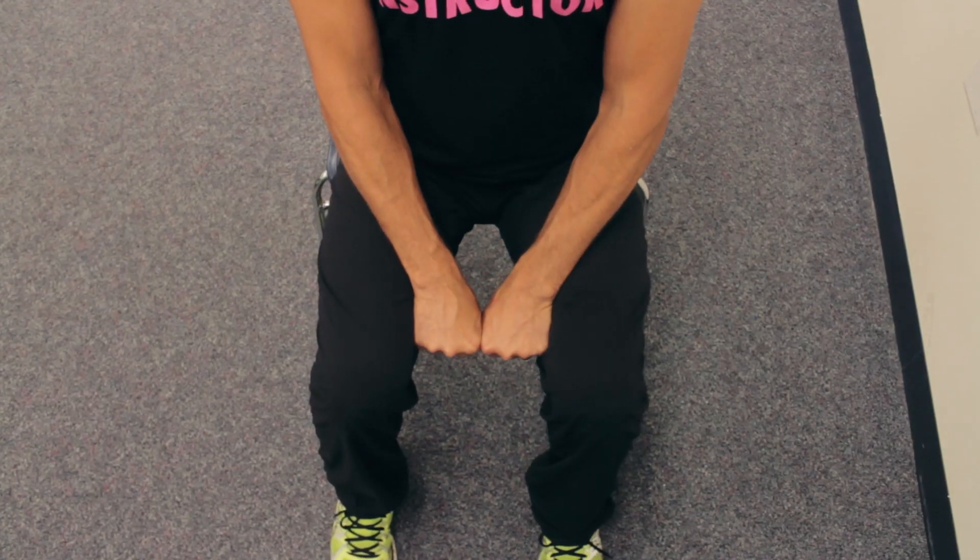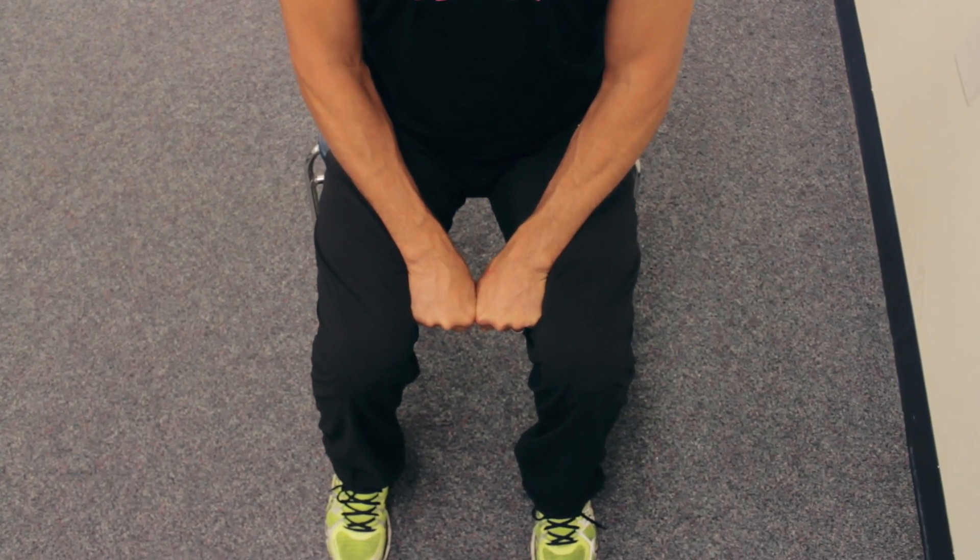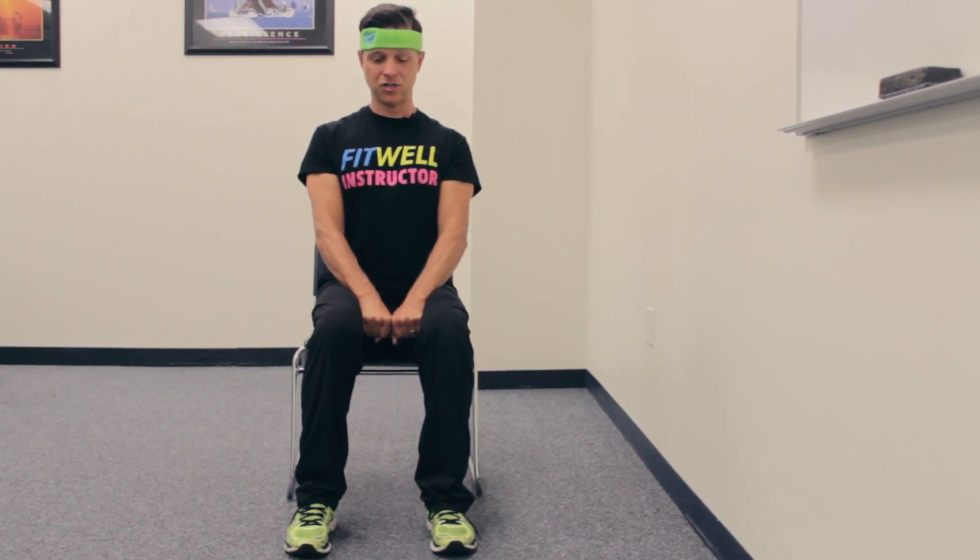You're going to take either one or two hands and put them in between your thighs just above the knee. Now you're going to do your best to squeeze the inner thighs together, and the hands are keeping them from touching. Squeeze. That's part one.